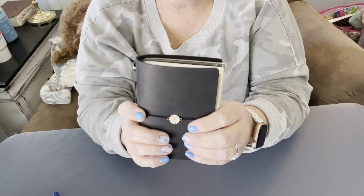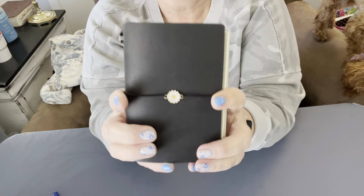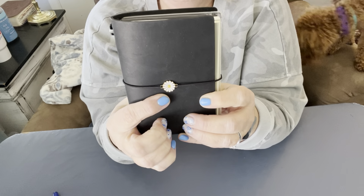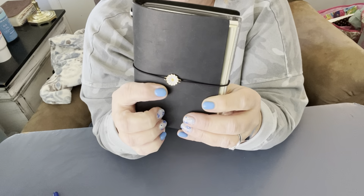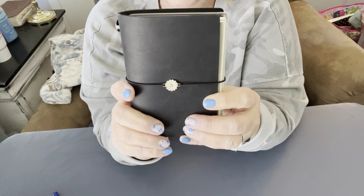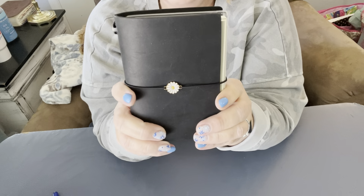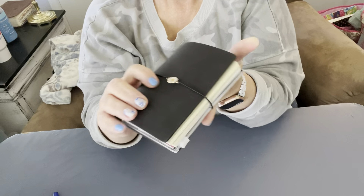This did not come with this charm, of course. I put this little charm on myself. I just ordered a little baggie of these — they came in multiple colors on Amazon and I just love them. I strung that in there myself and I thought it was so cute and just added a lot of class to this little passport journal.